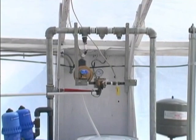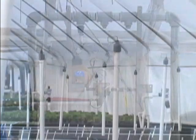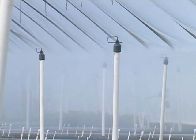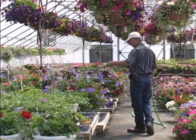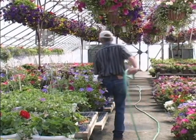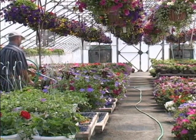Continuous injection of Selectricide at a residual concentration of 0.25 parts per million will maintain a clean flow of water through your irrigation system. This demonstration illustrates how easy it is for you to realize the benefits of chlorine dioxide, the most effective sanitizer known to man, in your greenhouse.